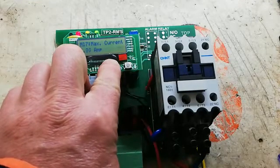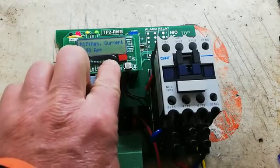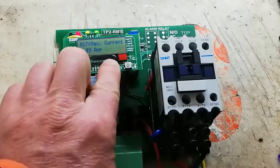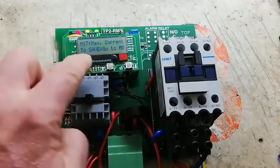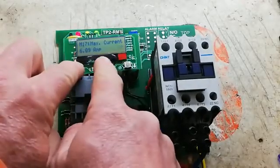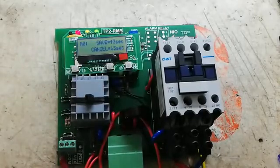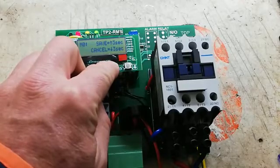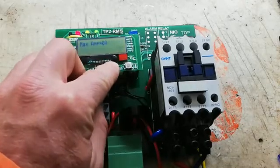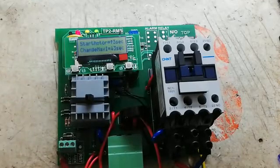You can see as I am pressing the up button — 6.09 amps. To save, press mode and up. Then press the up button for 3 seconds. The 6.09 amps is written into memory.